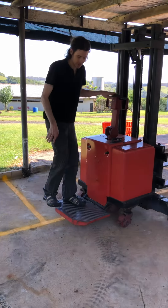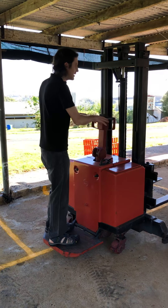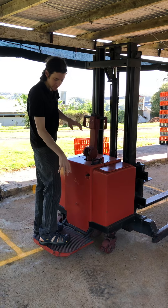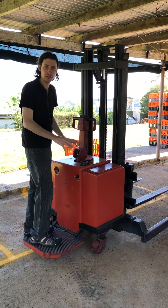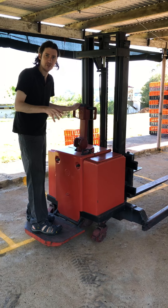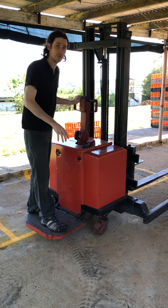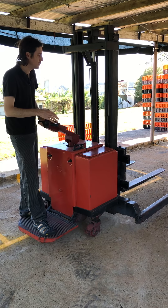The footstand also gives you a buffer — if it's going to hit something behind you like crates, the footstand hits the crates rather than your legs, so you don't get crunched between the unit and whatever is behind you. This is the one thing I'm going to enforce: if you're reversing, you must use the footstand.